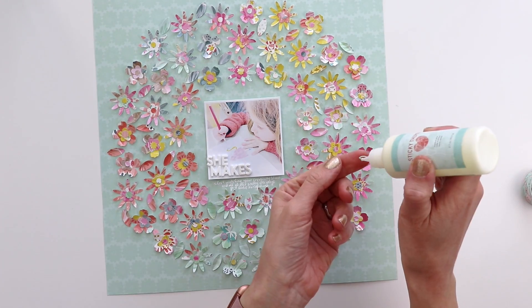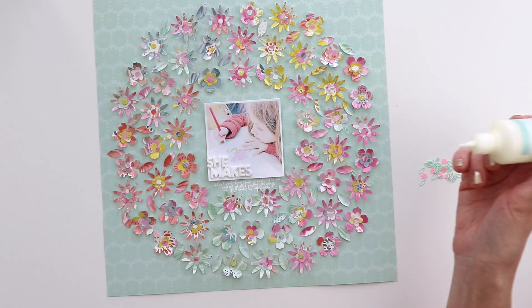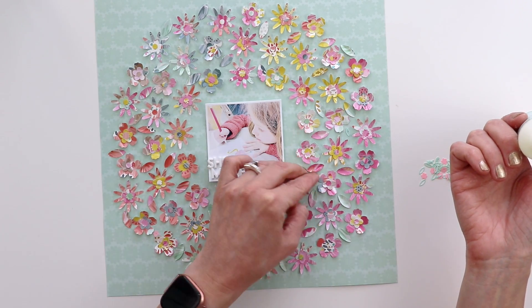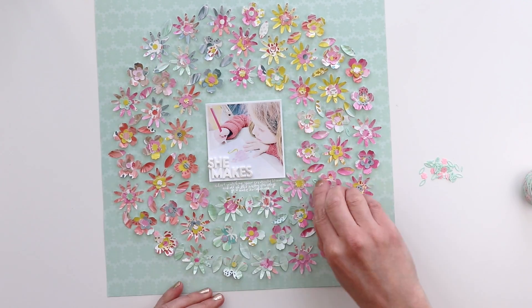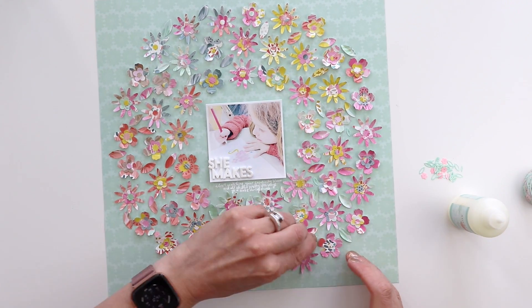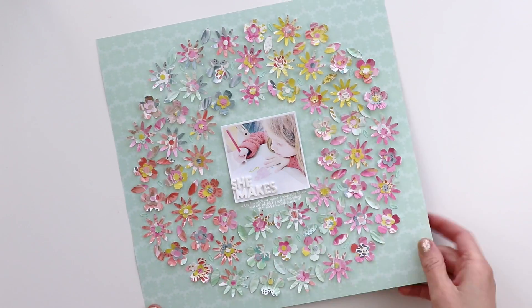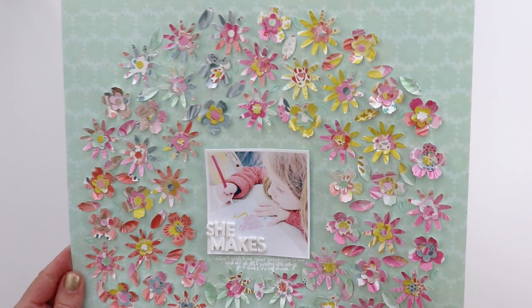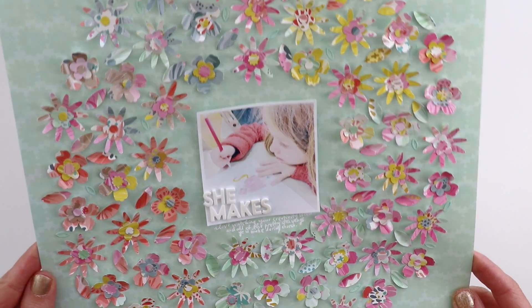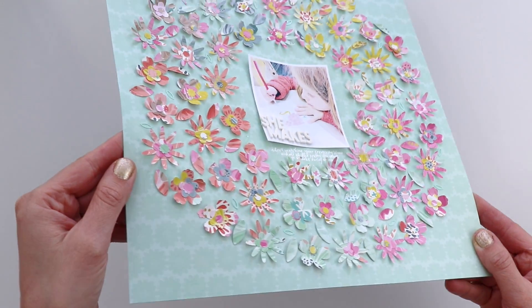I want to add some leaf sequins. These are also from the Turn the Page collection — there are sequins of leaves and flowers. I'm just adding a couple of the mint leaf sequins in the empty spots all around the flower wreath using the same quick-dry adhesive. You can see the layout with all the flowers, the dimension, and the colors — this layout has just been really fun to create.